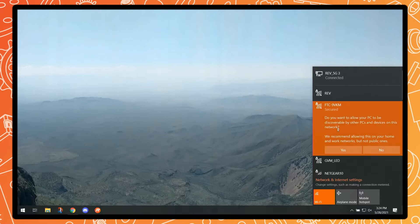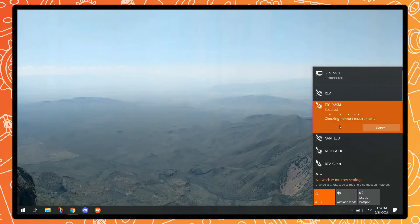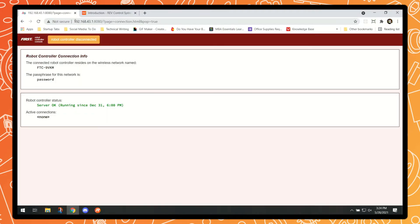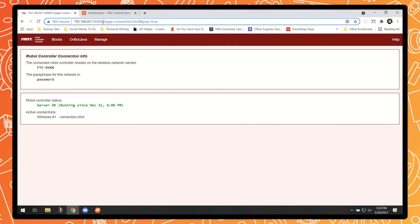Once that's put in, we can click Next and wait for it to fully connect to that network. Now we can see that we are connected to the network. We can open up our web browser and type in the IP address for our control hub. In the browser, the address is 192.168.43.1:8080. That's going to be the IP address for every control hub you'll be able to log into once you've connected to its network.